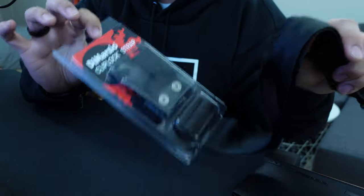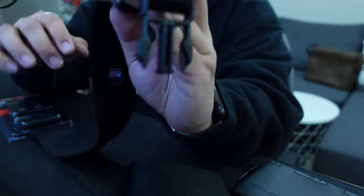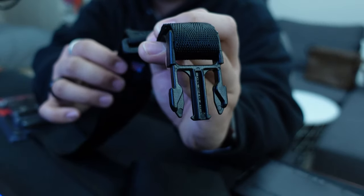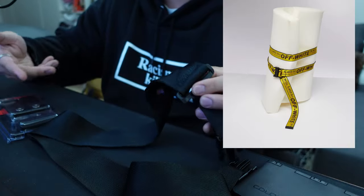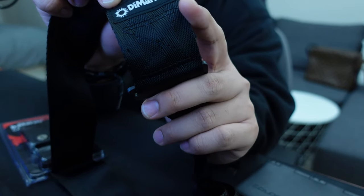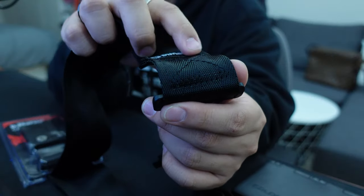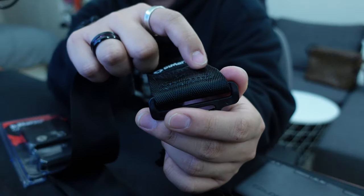First of all, you need the DiMarzio clip lock strap. I chose it specifically because of the industrial buckles — it looks like the Off-White belt. Another good thing about this strap is that under the DiMarzio logo there's actually stitching in a cross pattern, so you can use that as a guide for painting in the arrows.